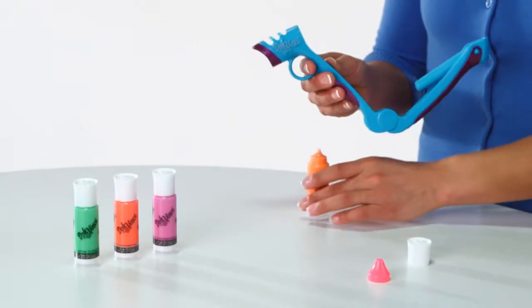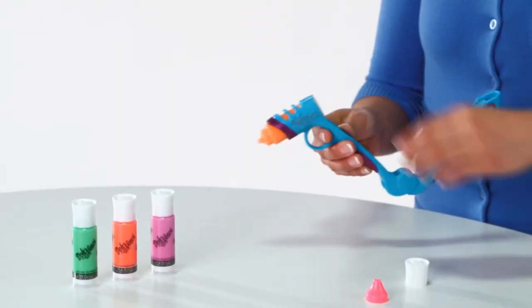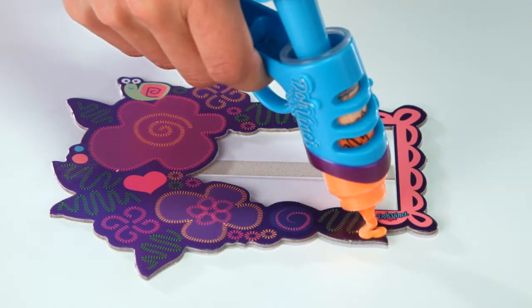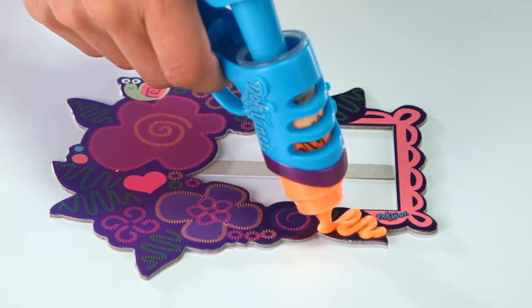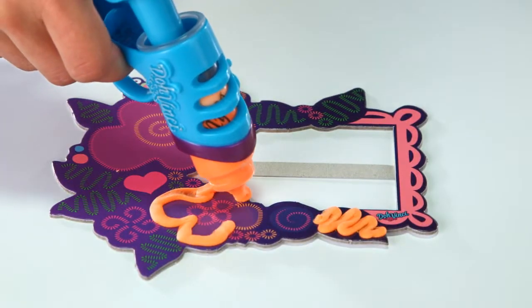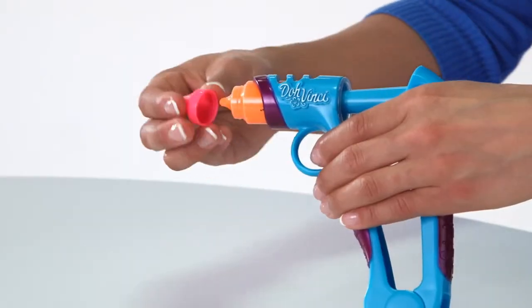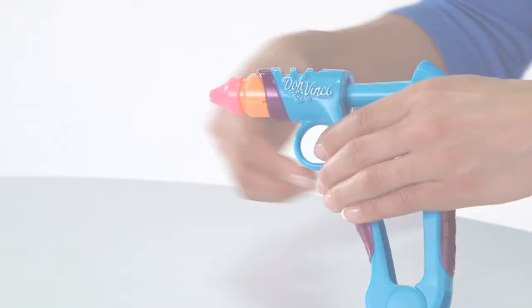To begin, choose from one of four colors. Pop the tube into the styler, aim, squeeze and design. Create flowers, swirls, zigzags and more. And the specialty tip gives you even more decorative options.